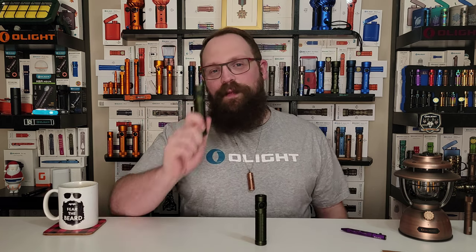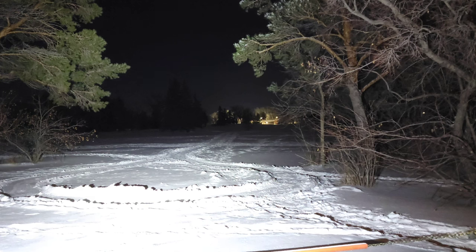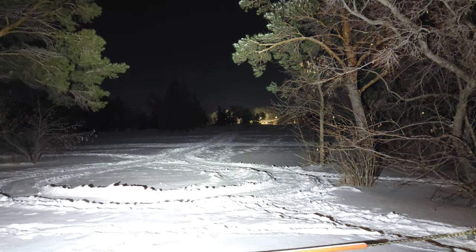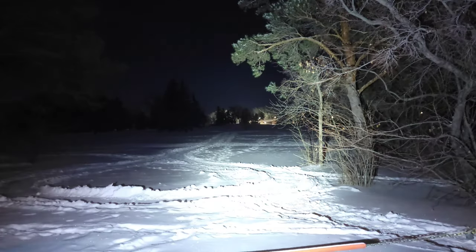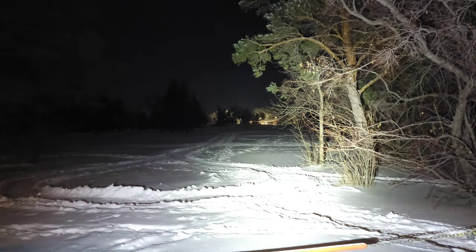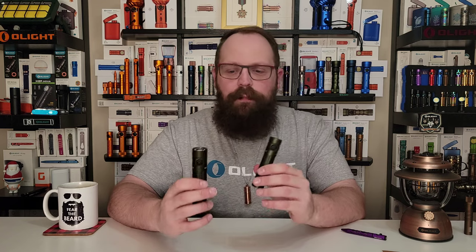The Baton 3 Pro Max will do 2,500 lumens of output for about a minute before it starts to dim down due to battery voltage. The Baton 3 Pro, on the other hand, only does about 1,500 lumens for one or two minutes before it starts to dim down as well. So, a lot more output out the front of this thing than the previous model on turbo. But turbo only lasts for a couple of minutes.